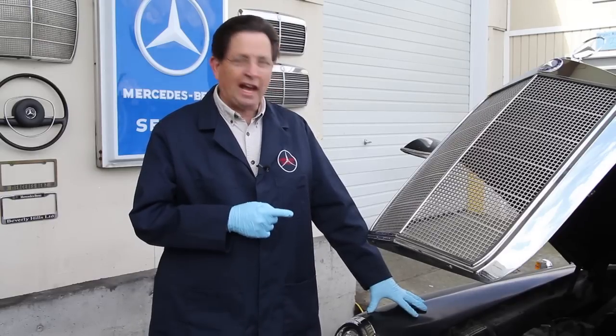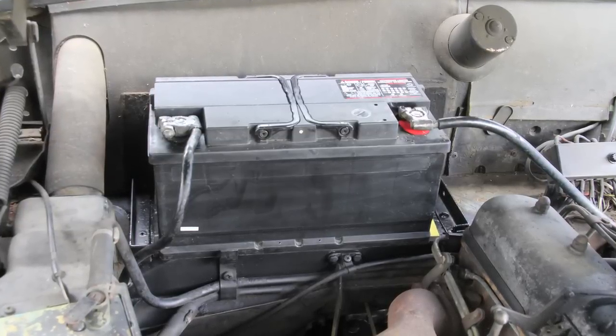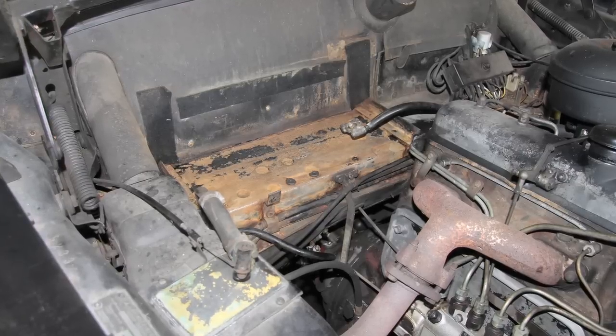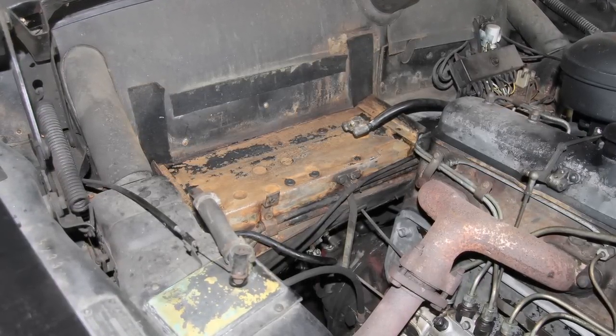You can see right now the battery does not look that bad, but let me take you back to what it looked like when I purchased the car. Notice the rust — that's very typical — and the corrosion on the battery terminals.